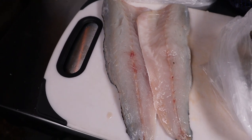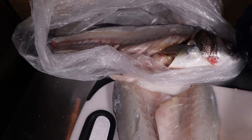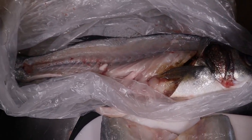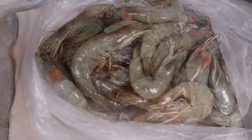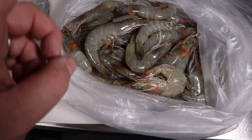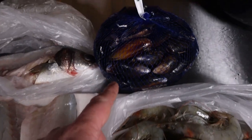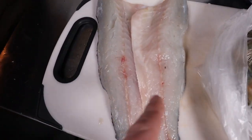We've got a sea bass that we've asked our fishmongers to fillet, but we've kept the bones and the head because we're going to make a lovely stock out of that. We've got some fresh mussels and some fresh prawns. These we're going to shell and de-vein. We're going to keep the heads and the shells — they're going to go into our stock. The mussels we're going to give a clean and de-beard.